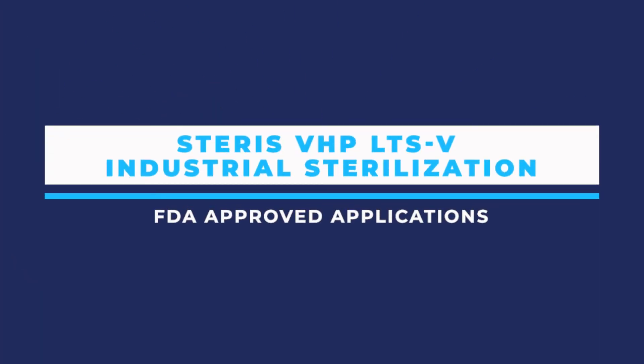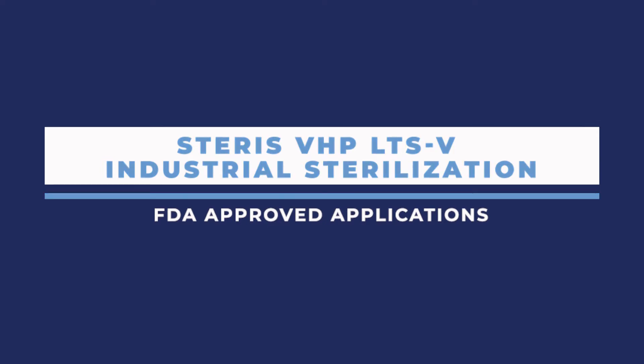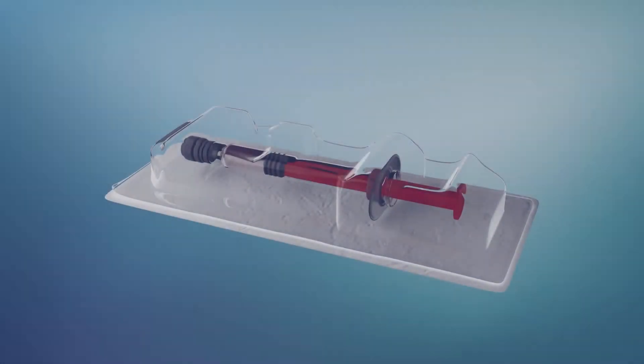VHP sterilization technology for low-temperature terminal sterilization is ideal for applications that have material, residue, or temperature sensitivities.